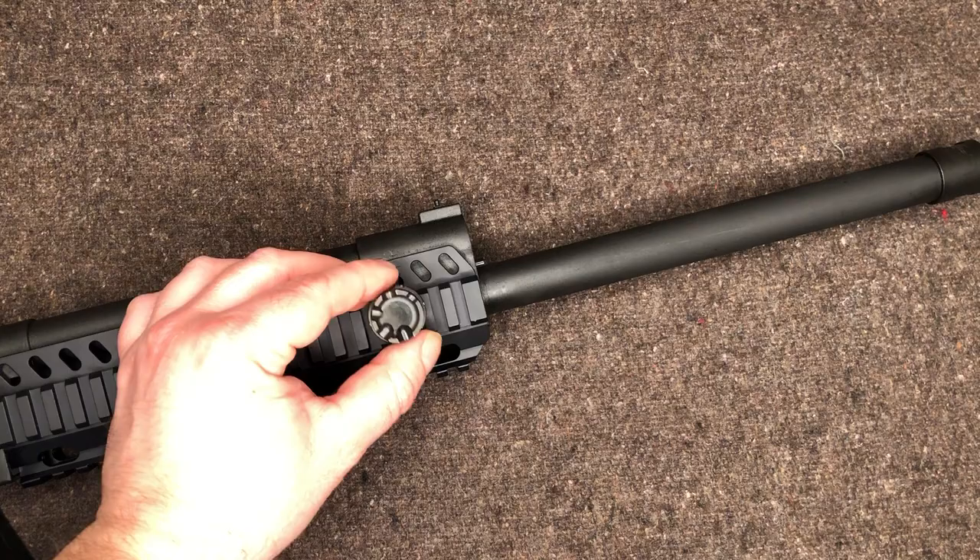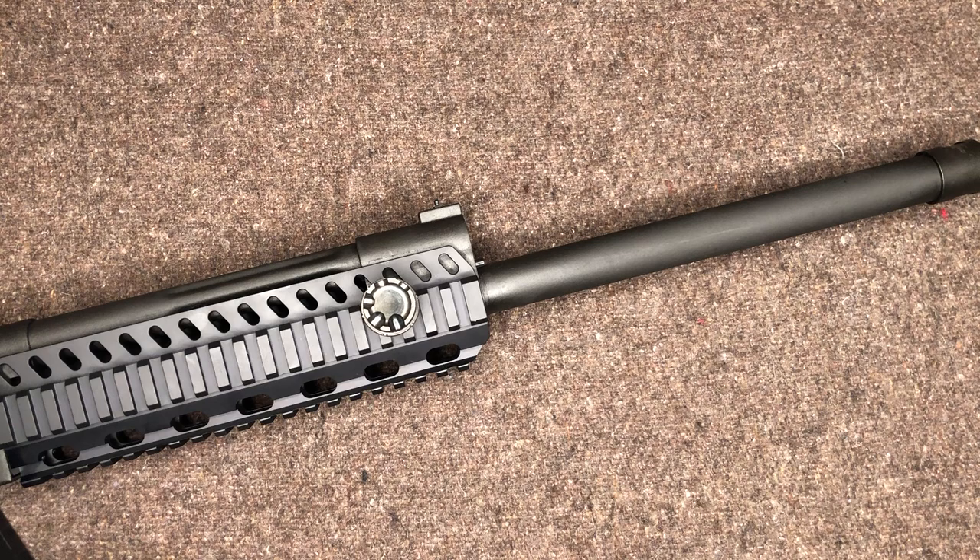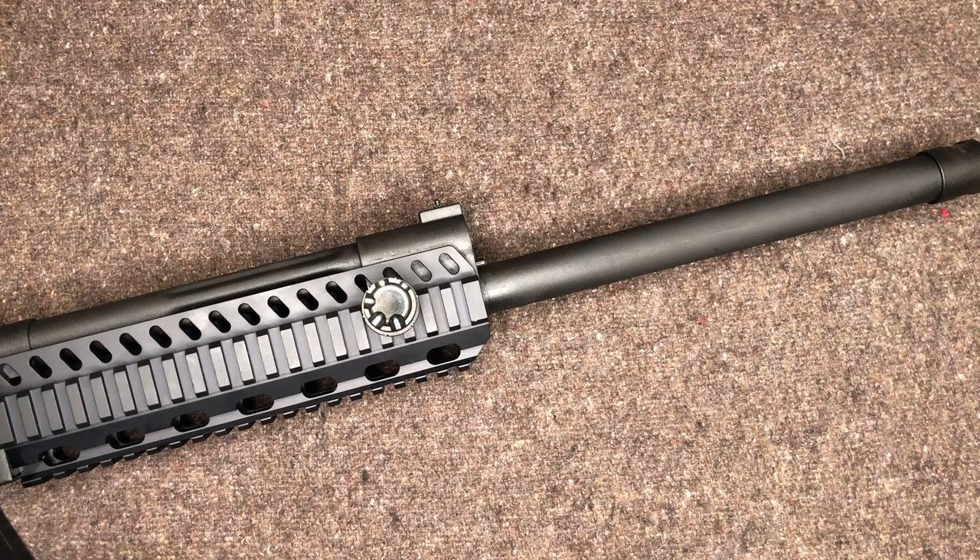Gas plug settings. Setting one is our complete off position. The direction states it's normally used for all three-inch shells and some heavy two-and-three-quarter-inch shells. So there's our answer on the gas shutoff — it's for the heavy load stuff. Theoretically, if you've got really crappy low brass stuff that's not even cycling on the biggest setting, you can switch it to shutoff and manually operate it without worrying about jamming.